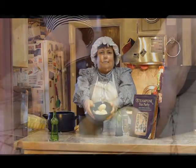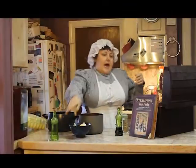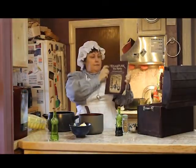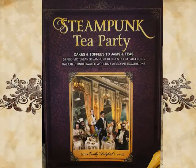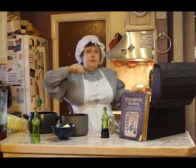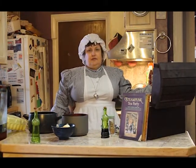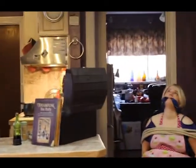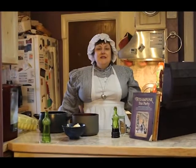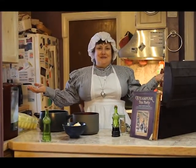And there we are — our finished product. Please remember that our recipe comes from Steampunk Tea Party. You can find this anywhere on the internet. Thank you too to our lovely hostess for letting me use her kitchen. This has been Cooking with Colleen — please join us again soon. Bye!